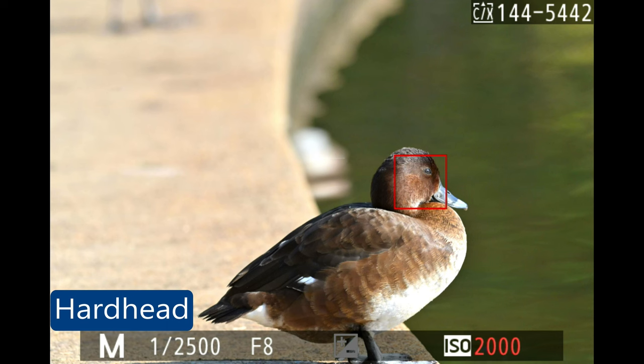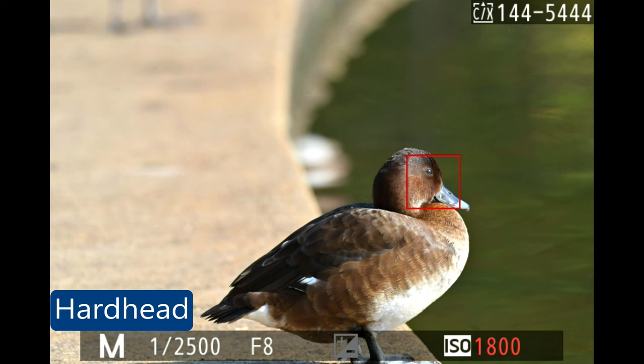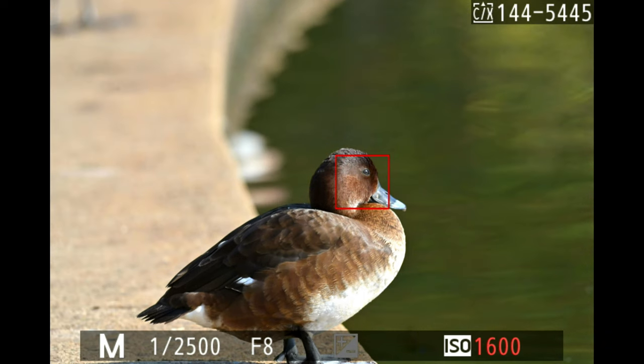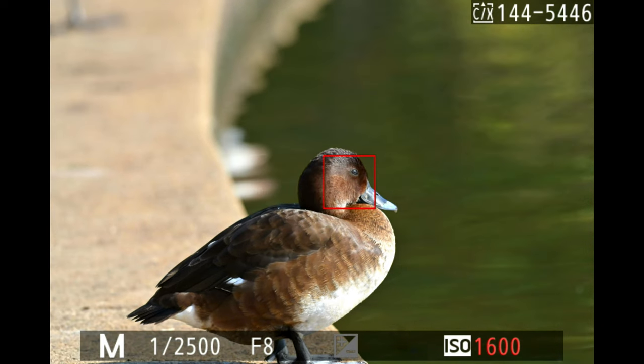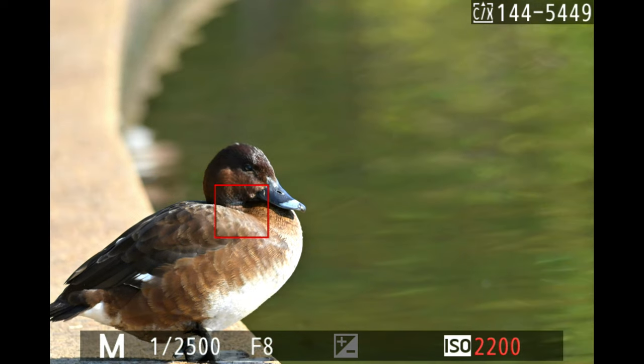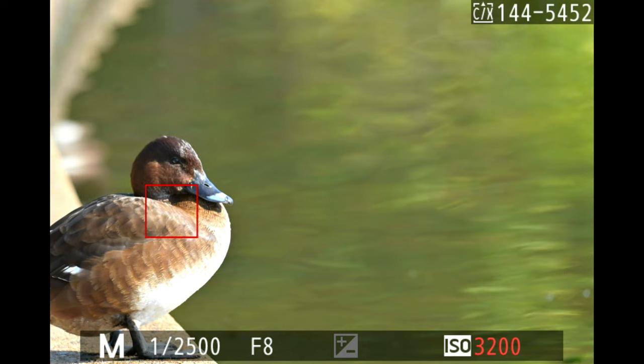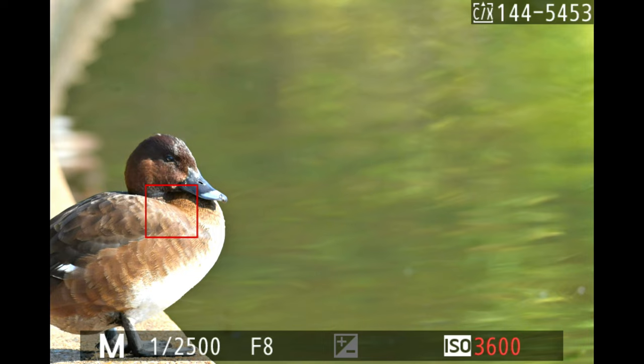The first bird I photographed with subject tracking was a hardhead. It wasn't moving, so I was just moving the camera a little to get a feel for how subject tracking worked, since I hadn't used it in a long time. It had no problem at all keeping focus — but remember, the bird wasn't moving, just me moving the camera.